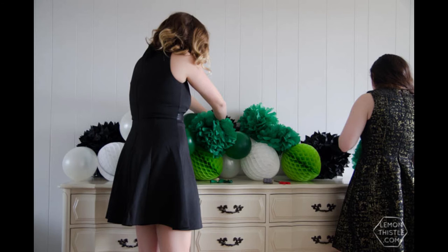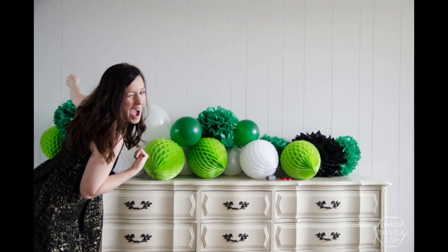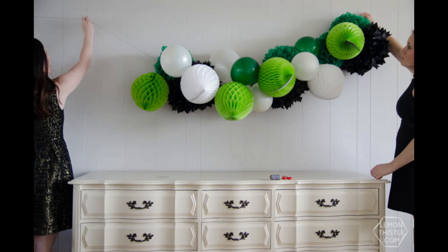You might want to hold it up every once in a while just to check it out and make sure that it's building the way that you want to. When you think you're close to ready you're going to want to hang it up on the wall. We used nails in our wall here because it's pretty heavy, and once it's hung up you can do some adjustments.